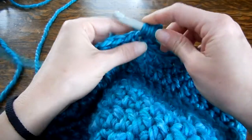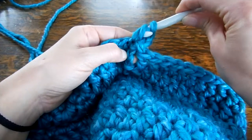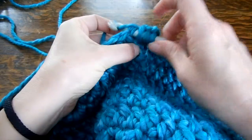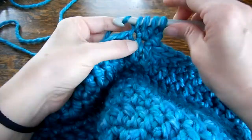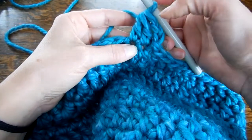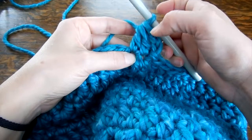So you're going to do it the way you normally would — you're going to pull through both, then you're going to wrap it around again, go through the second stitch, grab that yarn, pull through those 2, and then pull through all of them. So you've now turned those 2 into just the one.